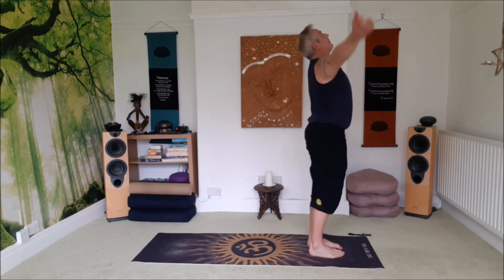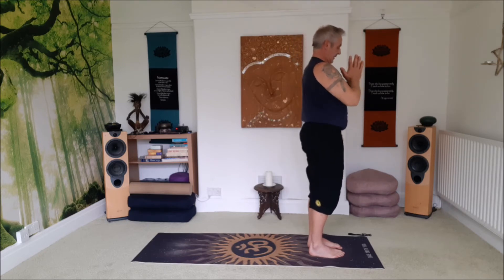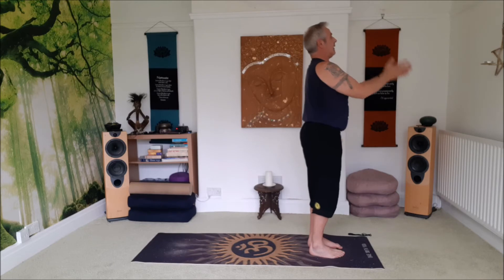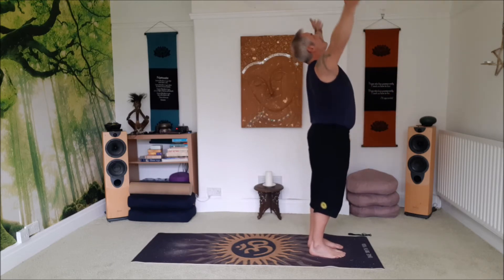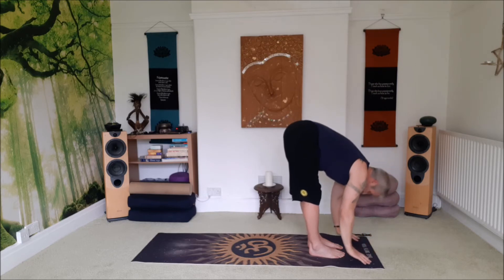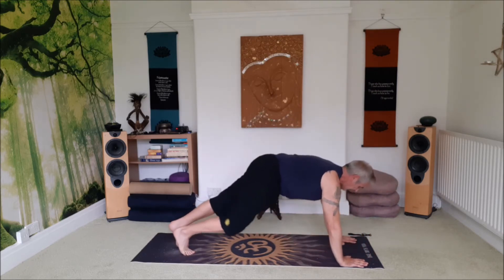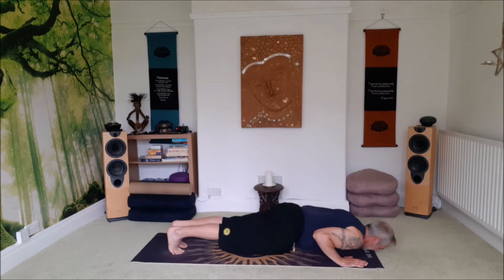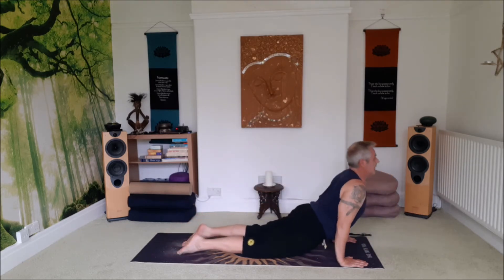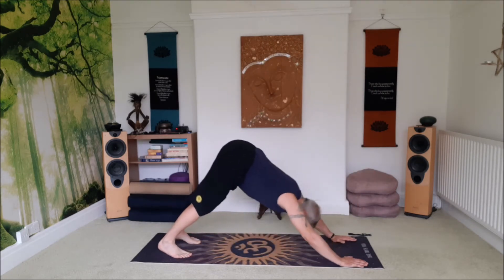Inhale, come all the way up, reach up, look up, salute the sun. Exhale, hands to the heart space. Inhale. Exhale, follow the floor. Inhale to plank. Exhale to chaturanga. Inhale up dog. Exhale down dog.